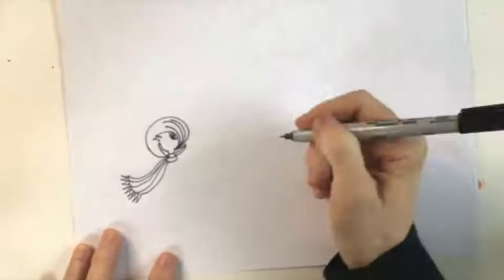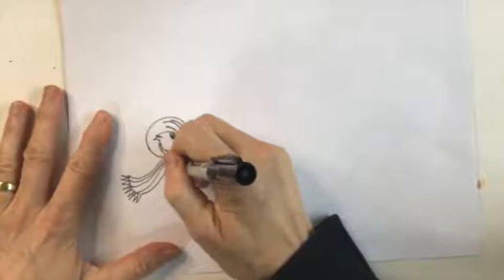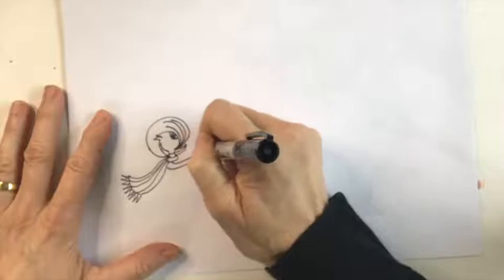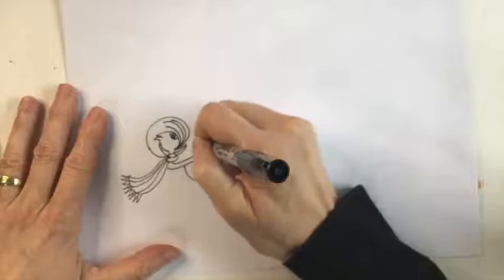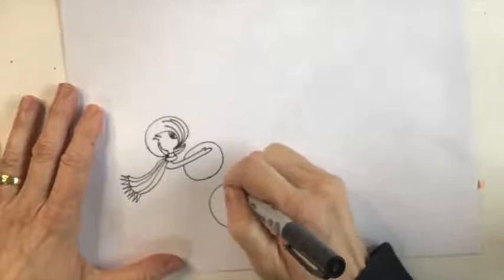Now we're going to draw her body. I'm making her arms reaching out to a large snowball, so the first arm comes up reaching out, and the other arm comes up similarly. The snowball comes right around here, completing the circle — it's like she's putting the snowball on top of a larger snowball, because you can tell right away she's going to be building a snowman.